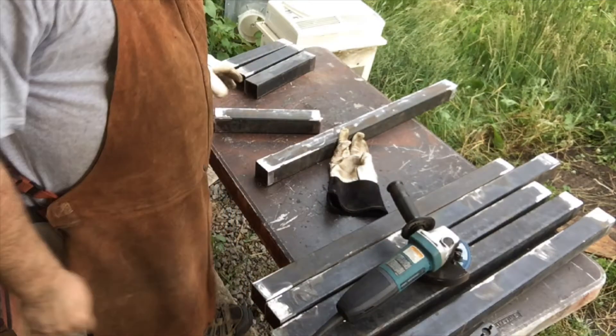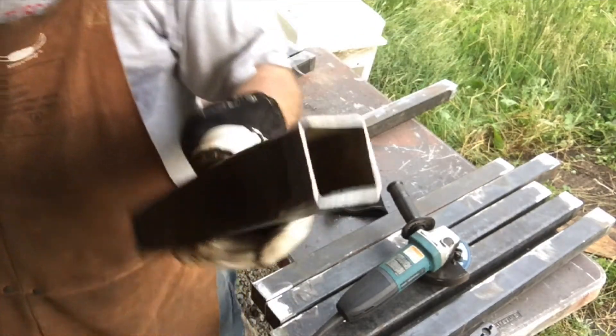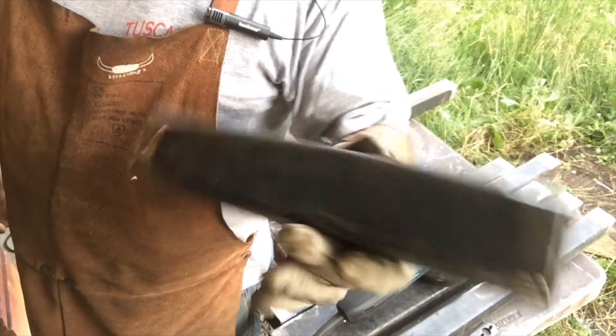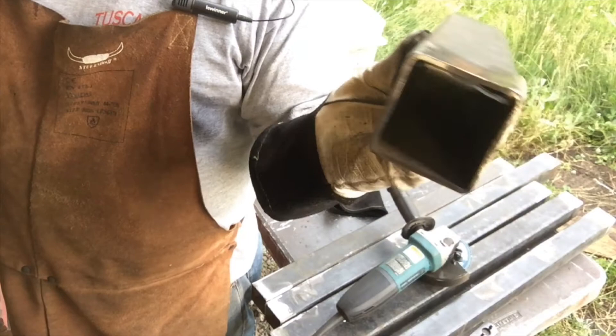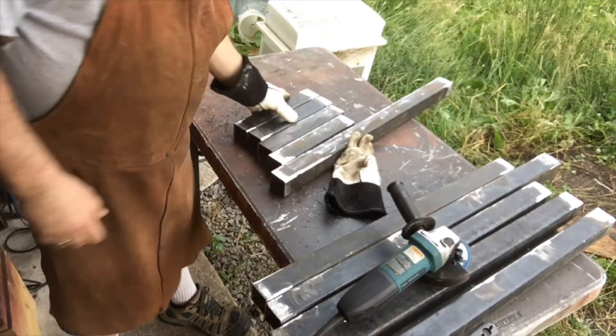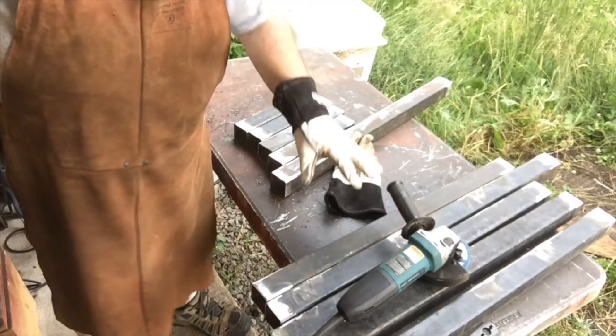Subscribers, if you're looking for something fun, this is what I did. I basically deburred all the edges — I didn't do the inside yet. I mean, I don't know why I should do the inside, but I'll do it anyway. I cleaned up all the edges on these four and all the ones on these ones.